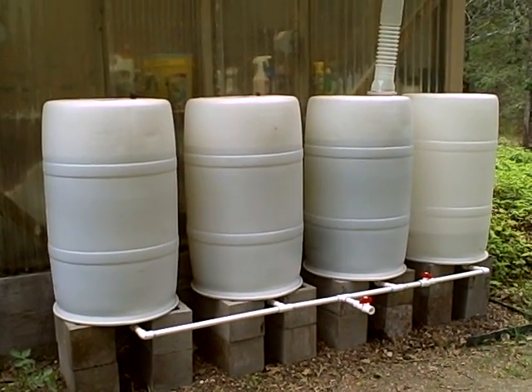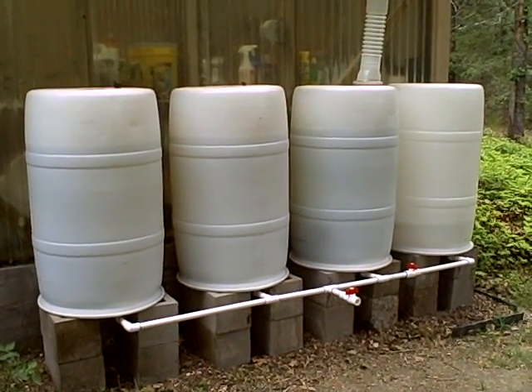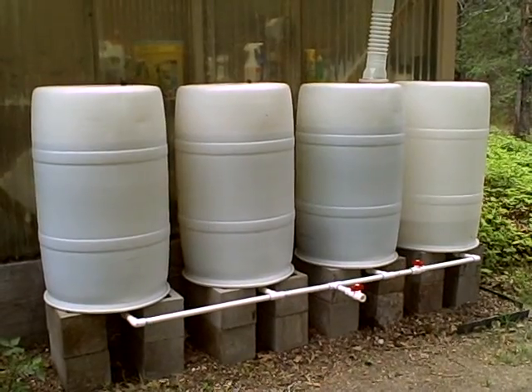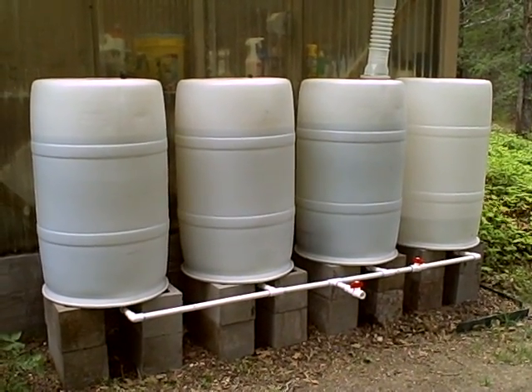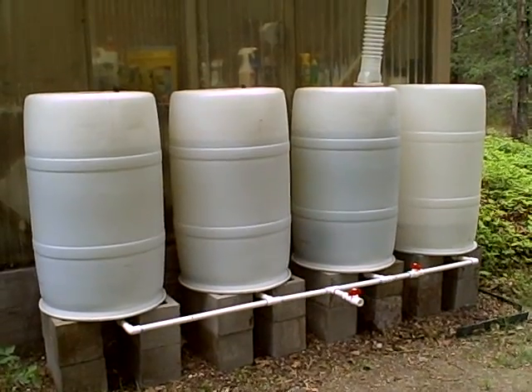Hi everybody. I thought I'd show off my rain collection system here. I built this a few weeks ago and was inspired by several other videos I saw on YouTube. I'll post the links to those in the info box. I thought I'd throw mine in the library here and hopefully my video and some of the other ones will inspire other people to start building rainwater collection systems.